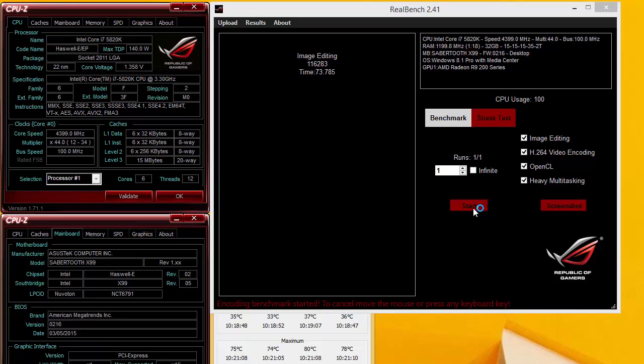Now that might just be our CPU, but we ran our CPU on 4 or 5 other boards successfully — same tests, same real bench, same voltages — and the Sabertooth will only let us go to 4.4, which is a great overclock. But it's just not a top-end overclock, which will end up costing it in the scoring phase.